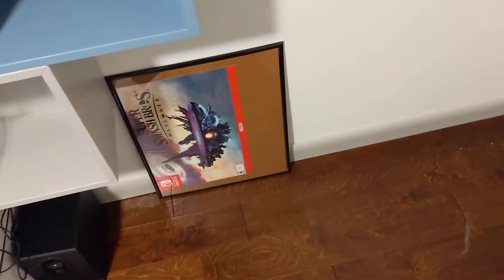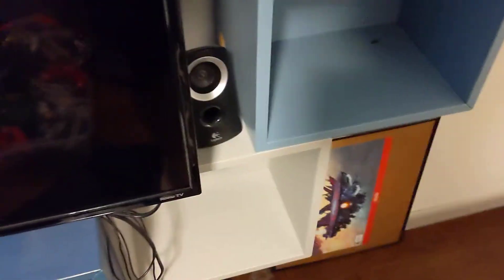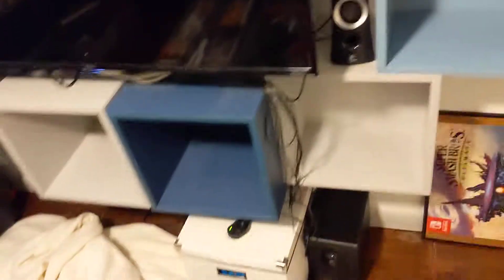There's the Smash Bros. Ultimate frame, which I need to get a better frame for because this one's way too big for that poster. This is technically already packed. I've also got to pack speakers, but that'll be for later — speakers will probably end up going with the TV.